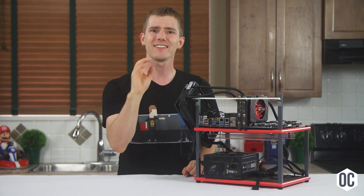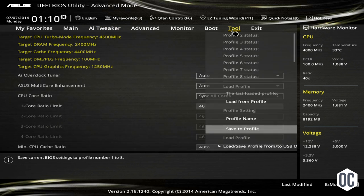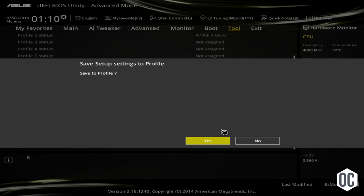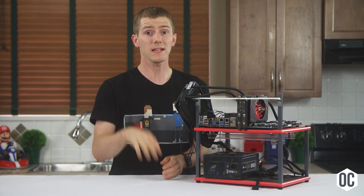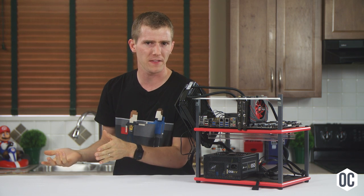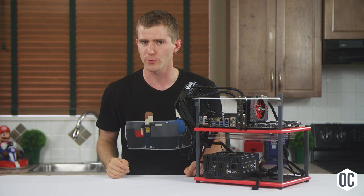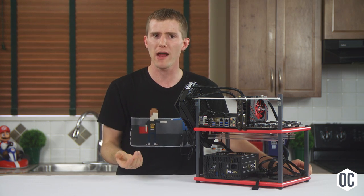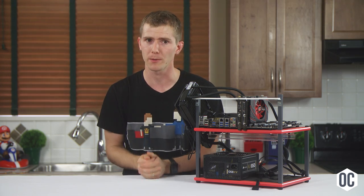Another thing to consider is the conditions in which you're overclocking. An overclock set up in winter might not work correctly in summer, so leave yourself some buffer room or save additional profiles for warmer weather. If you're working on advanced settings like RAM timings, throw another step into the routine — run a short benchmark rather than just a stability test to verify that what you're tweaking is actually helping and not hindering performance.